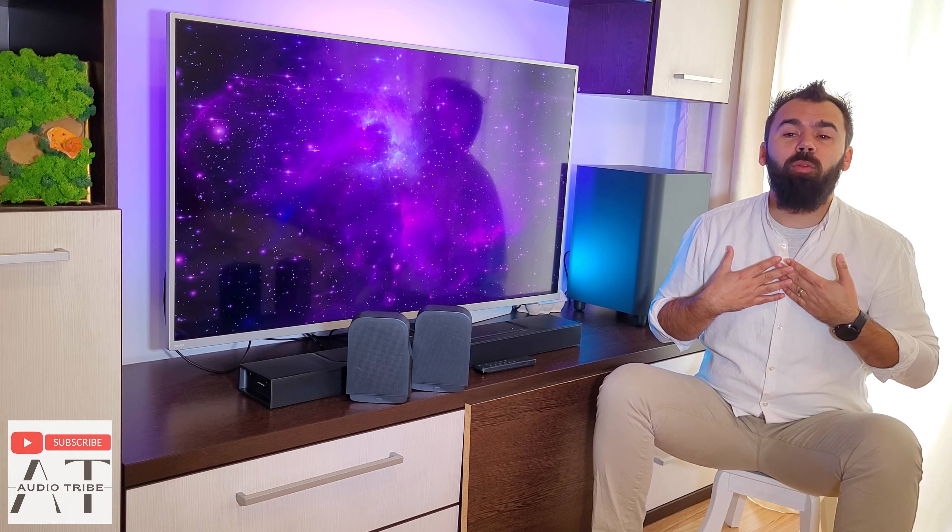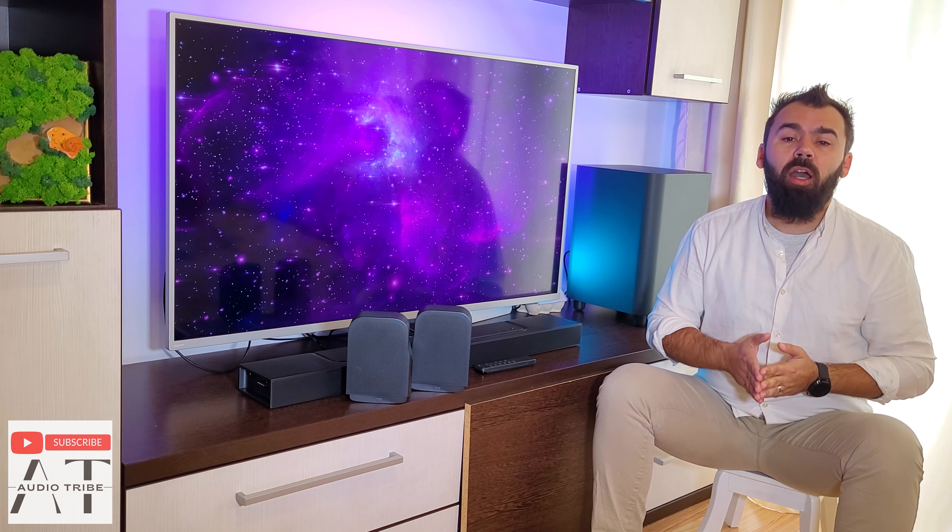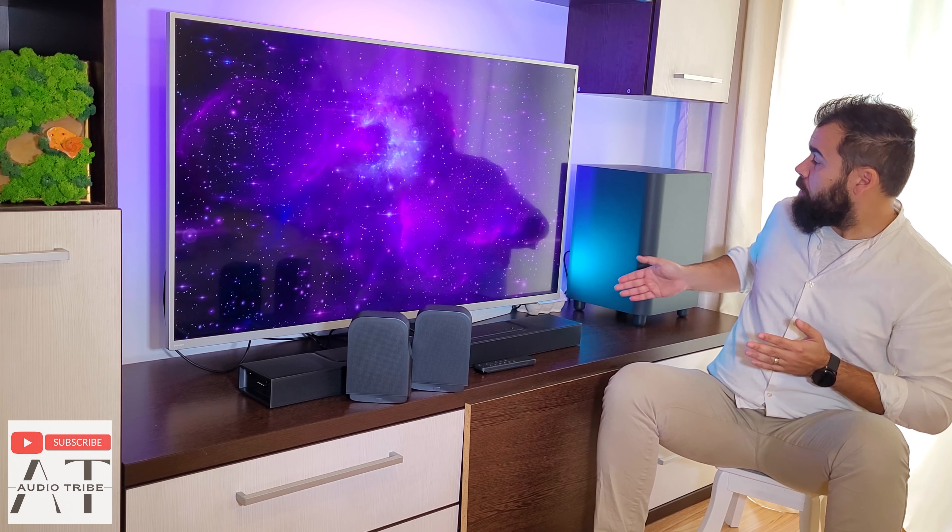Hello guys, my name is Luca from Audio Tribe, and in this video I will make a review about the brand new soundbar from JBL, the JBL BAR 1000.